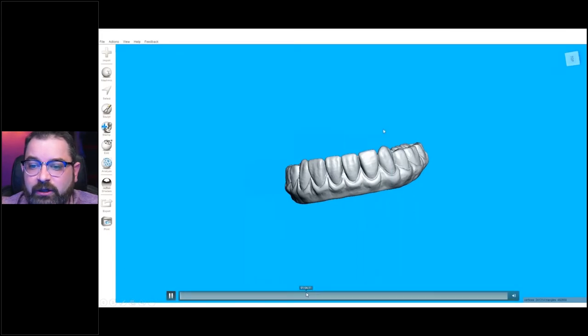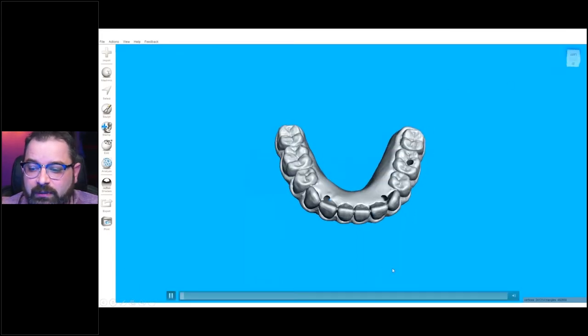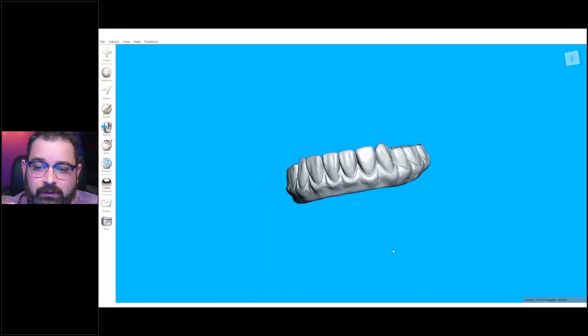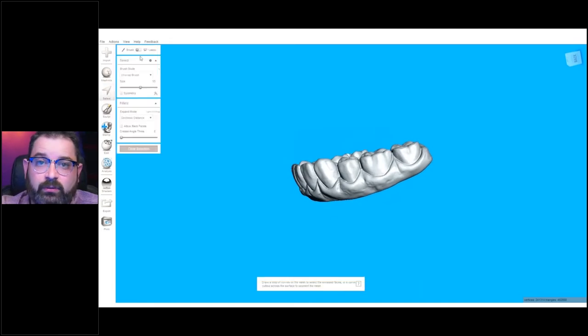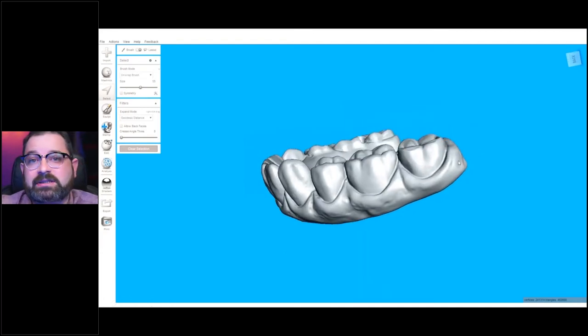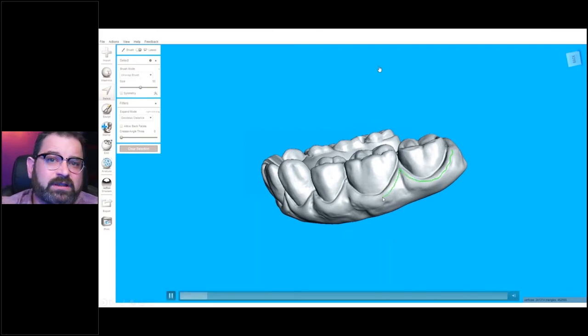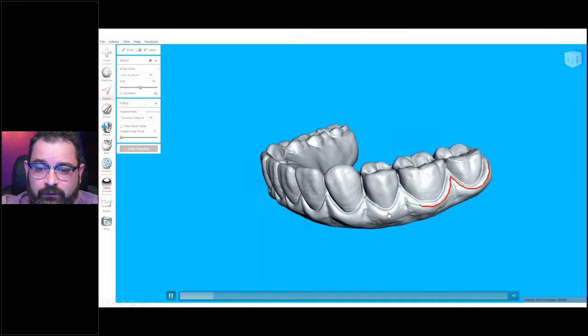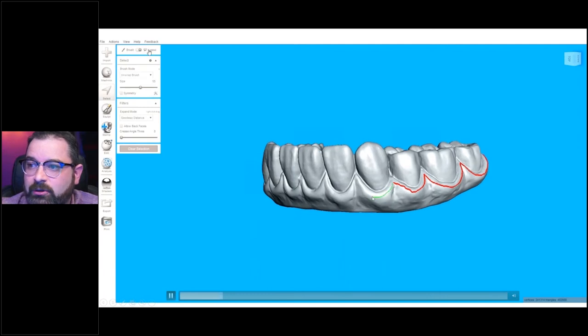I've made a little video that I'm going to fast forward through in some areas. This was an actual hybrid case that was going to be picked up later on a Ti basis. The restoration was designed — I actually did the setup by hand and then simply scanned in the restoration with my desktop scanner. Here I'm utilizing Mesh Mixer software, which is a free software you can download from the internet. I'm uploading the STL file that I've exported from my scanning software and choosing the lasso mode selection.